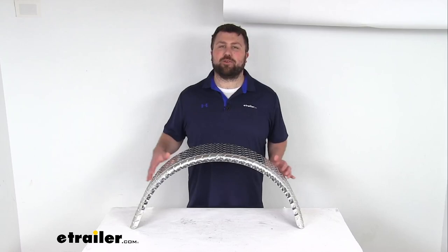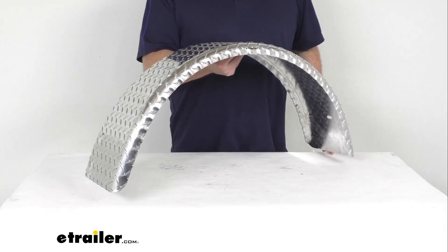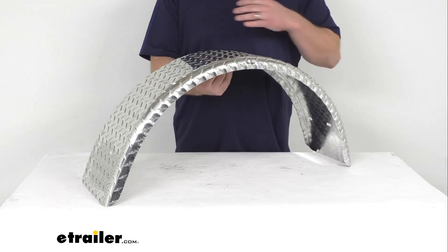Hi there, I'm Michael with eTrailer.com. Today we're going to take a quick look at this replacement aluminum trailer fender. This fender is going to cover one tire on the side of your single axle Boatmate boat trailer. This will help to block road debris from hitting other vehicles and to help protect your trailer's cargo.